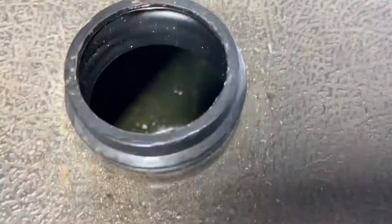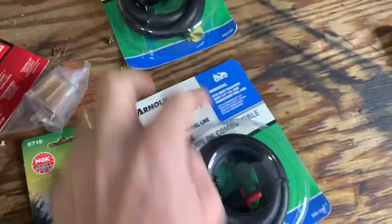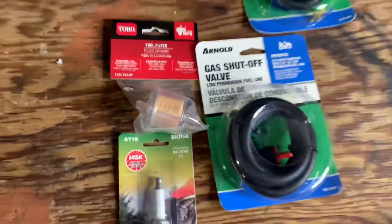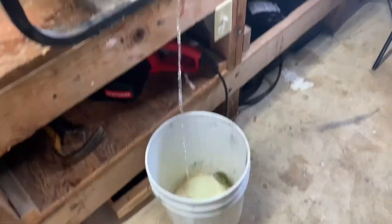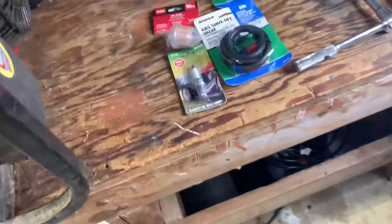I'm just going to dump a little fuel down in here since it's empty, just to clean it out a bit. I've got the new parts now — new fuel hose, some clamps, a spark plug, and a new fuel filter. I'm running a little bit of fuel through to clean up the gas tank, then washing it out with clean fuel to get any residual gunk out.